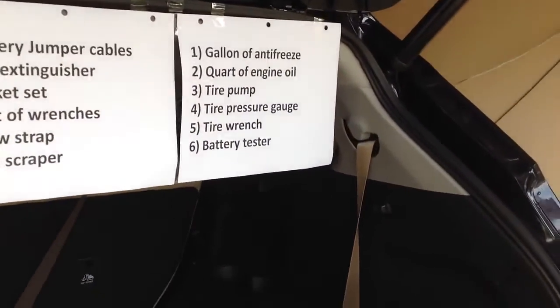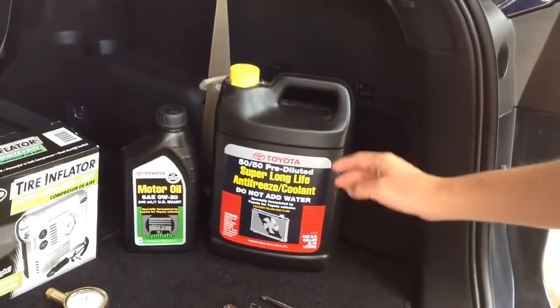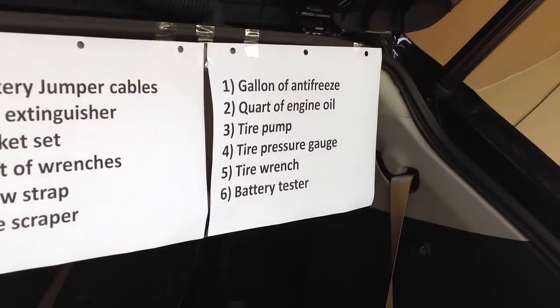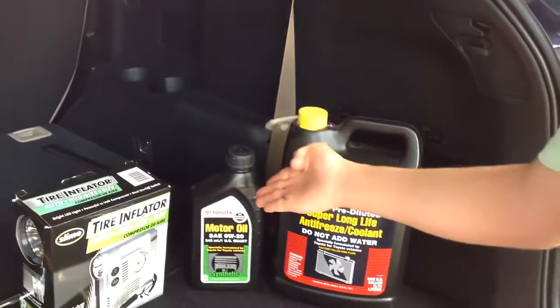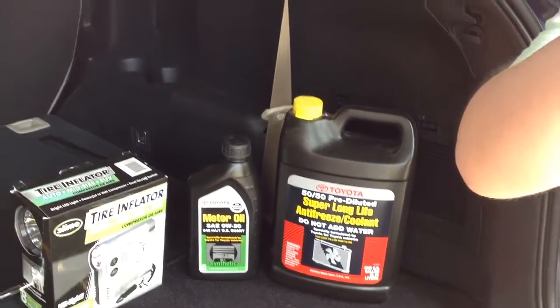The first one is a gallon of antifreeze. The second one is a quart of engine oil. Dara, how many quarts in one gallon? Four. Great.